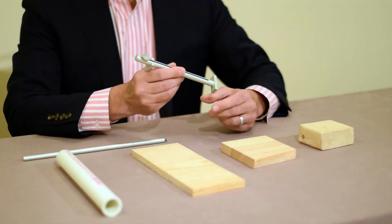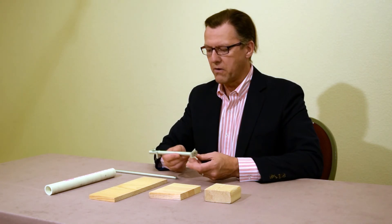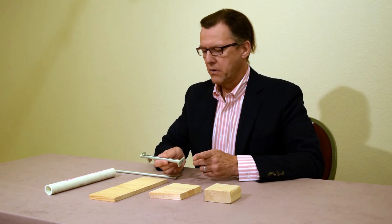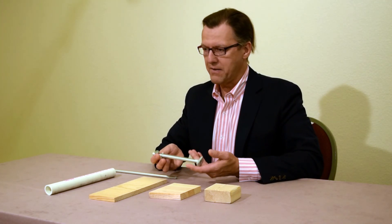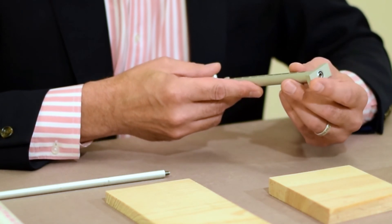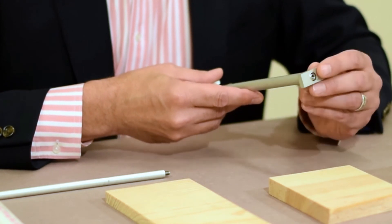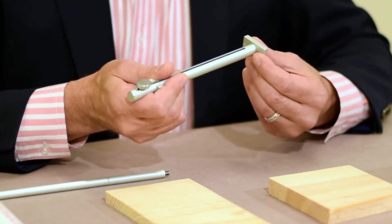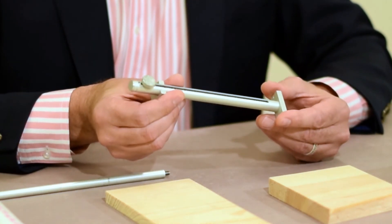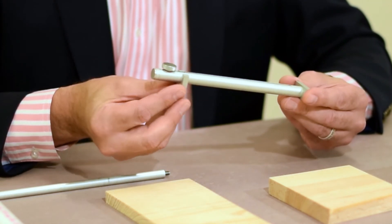This is the ClickRule. It is a tactile measuring device. I'd like to start by going over the anatomy of the ClickRule. If I'm holding the tube in both hands, in my left hand, at the end of the ClickRule is what I call the fence. It's a rectangular piece of aluminum, and the fence has a front and a back — that's important. From the fence to the hook is what I call the tube. Past the tube, on the right hand side, is the hook.